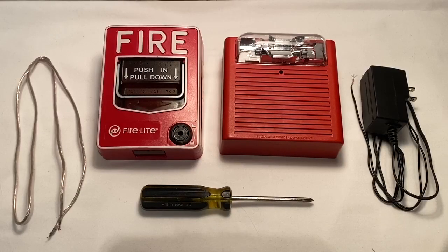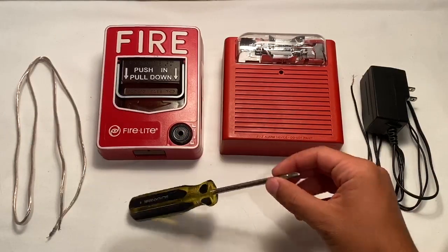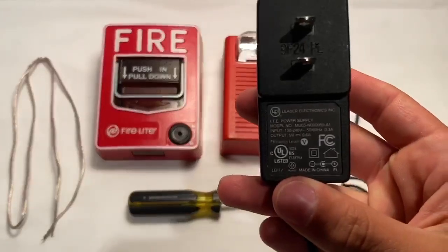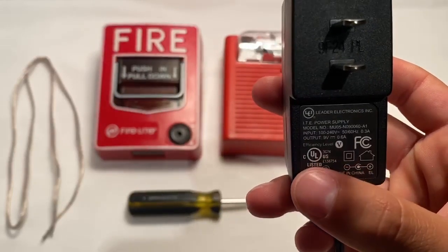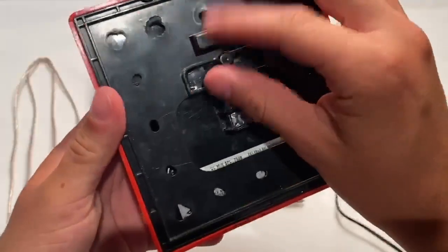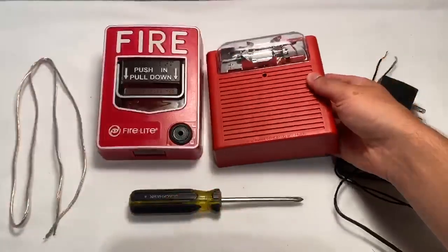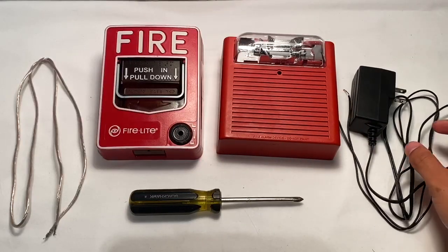To complete this tutorial you will need a few things. You will need your devices — in my case a Phillips head screwdriver, a piece of wire (I prefer to use speaker wire), and an adapter. For the adapter, I am using one with an output of nine volts. That works perfectly because the maximum operating voltage for this device is 24 volts DC, but nine volts still works. It depends on what kind of device you're using and what voltage it will take.